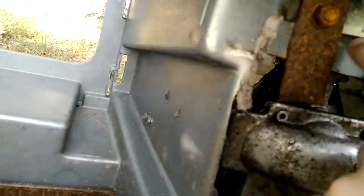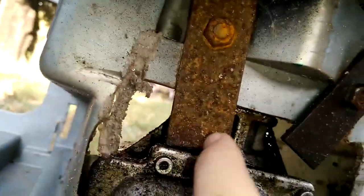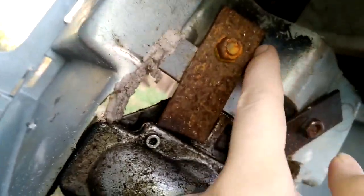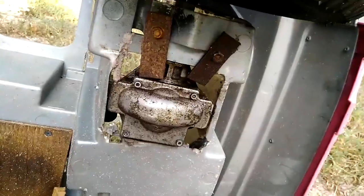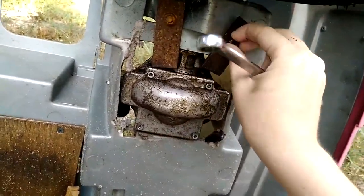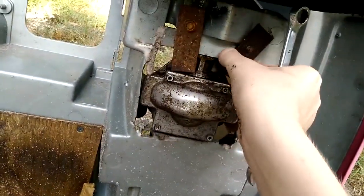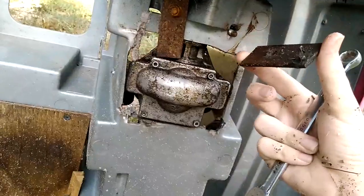I'm looking to replace this piece right here with a piece of metal, however I can't do that because of this. It seems like it's for some kind of support, but if I replace this with steel it shouldn't need it anymore. So the first thing I have to do is take these off — I won't be needing these anymore.